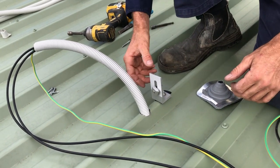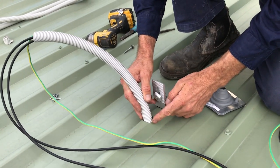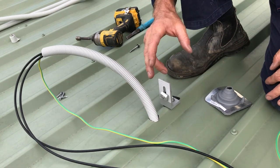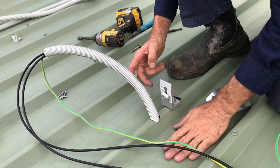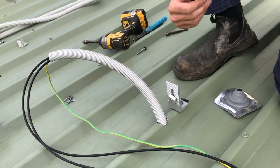The only other penetration we make is for where our cables come through the roof. You can see I've got a hole coming through the ridge here, and it's very important that we make it through the ridge. We don't want to do it down in the valley because water can pool up there and potentially get into your roof.